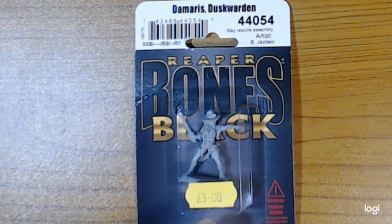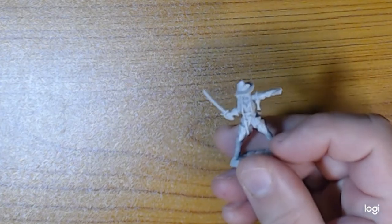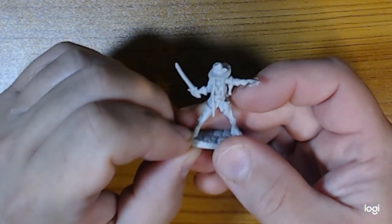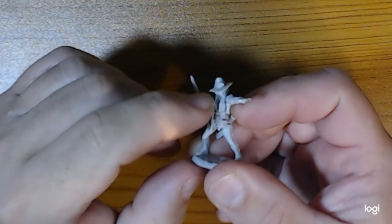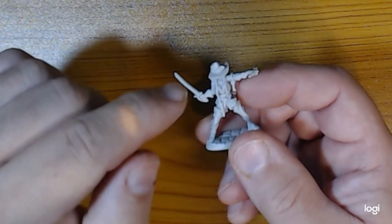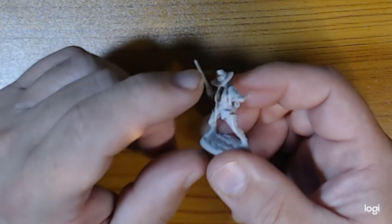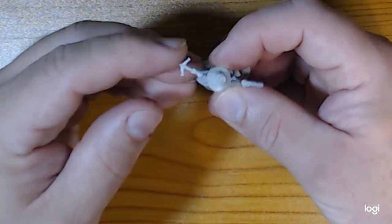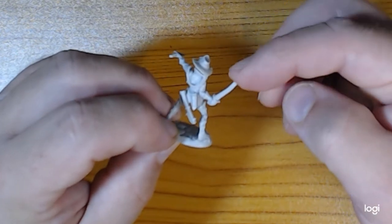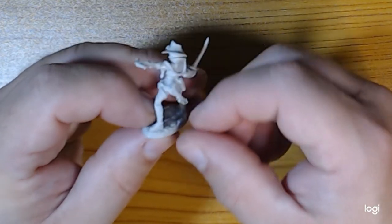This is the Damaris Dusk, one of Reaper's Black Bones miniatures, which I haven't painted before. I'm quite interested to crack this open and look at the details. I've had Reaper Bones before, but usually in white plastic and they've been pretty awful. Straight away the face is really well defined, and the detail is sharp - not that soft stuff the white used to be. This black plastic holds shape really well.